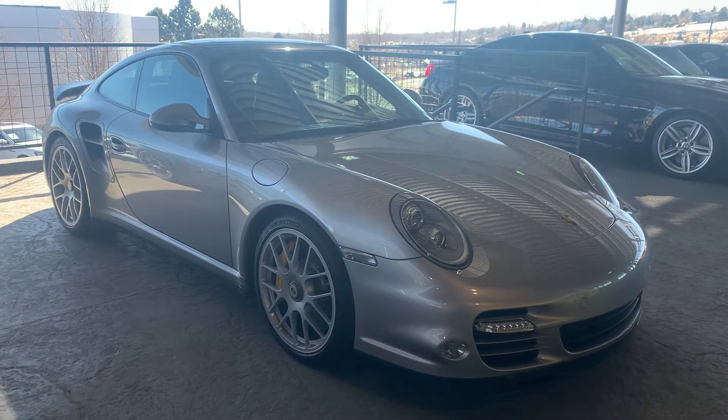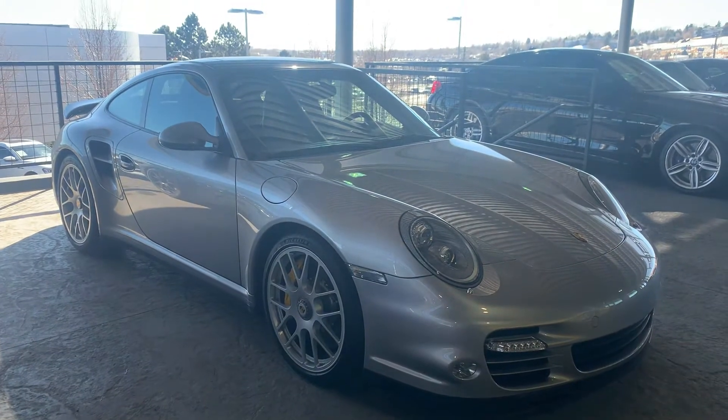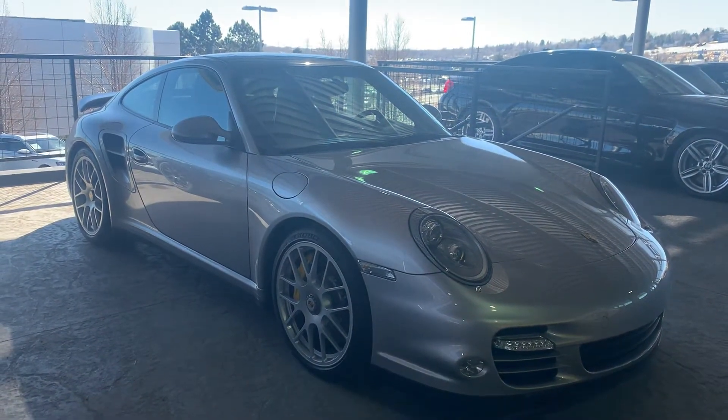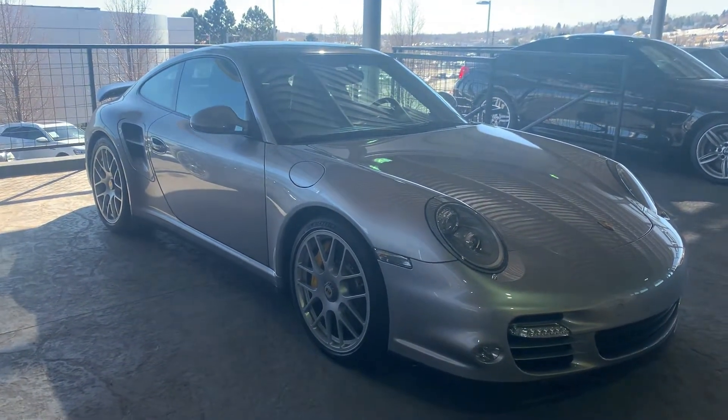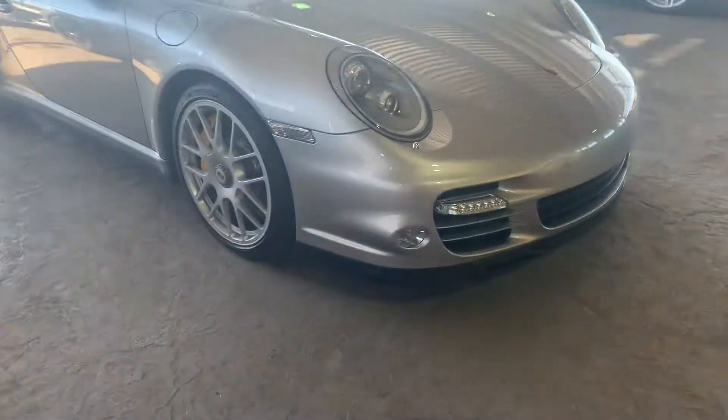Hi David, Nancy here at Porsche Colorado Springs coming at you with this beautiful 2011 911 Turbo S. It is silver and it does have a clear bra 24 inches up the front. Let's do a little walk around and take a peek at her.